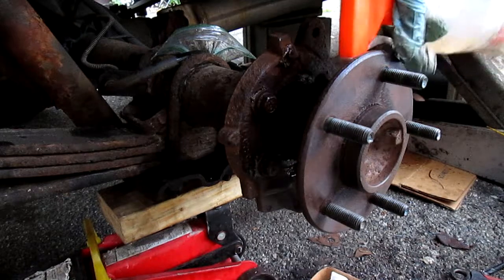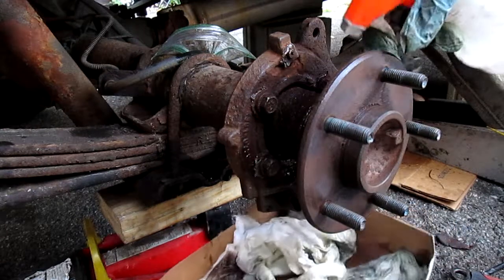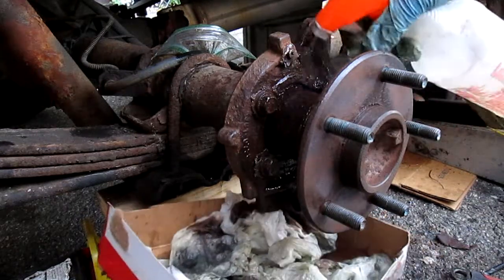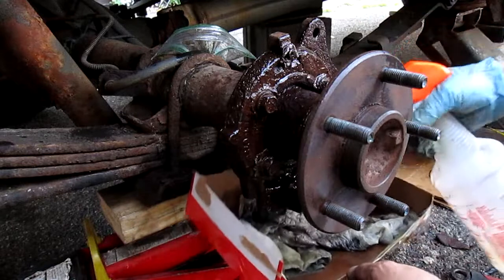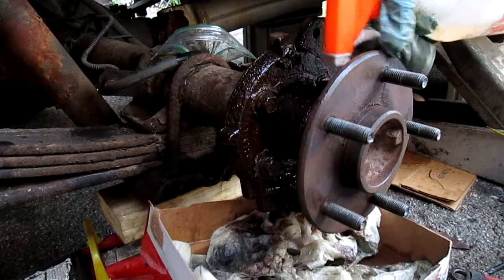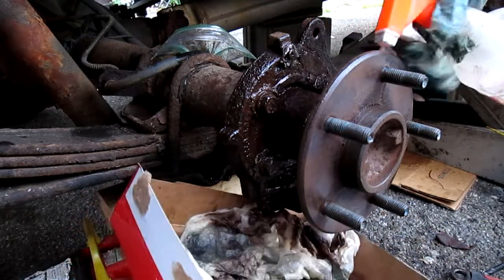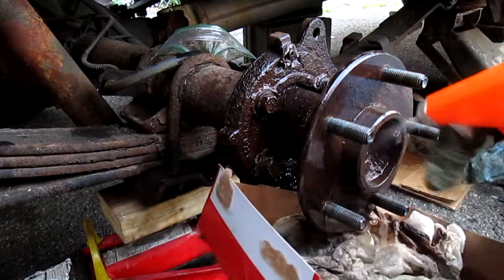Spray it on there — see how it's dripping? Look how it's dripping. All the dirty stuff is coming down. It is the fastest and quickest way I know. Even brake cleaners don't do this as quick as gas. See how it's dripping — look at all the rust falling down. Even brake cleaner doesn't do that. This is how I clean these — just gas. Cheaper, easier, and fast.